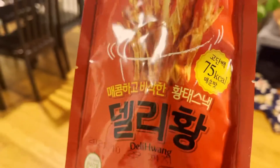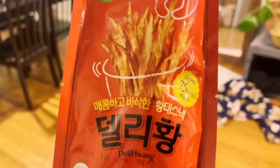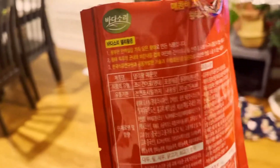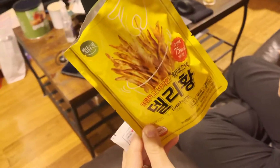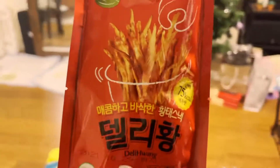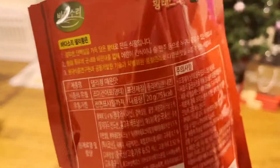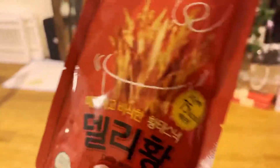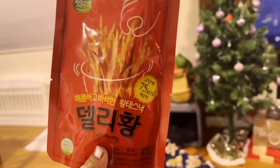This one is a 75-calorie diet snack. We have one spicy flavor and one butter flavor. What is 'hwangtae' in English? Pollock? Yeah, so it's like a dried fish snack and it's really good — I love it.